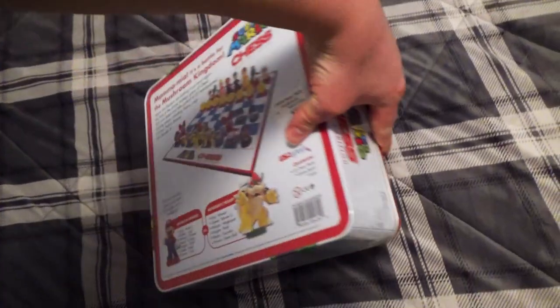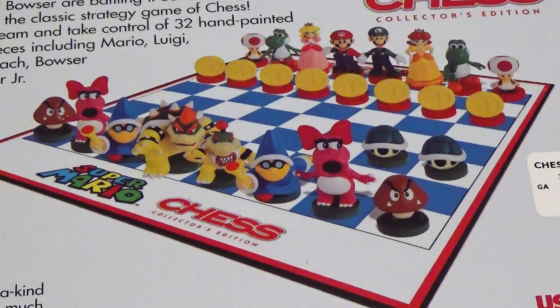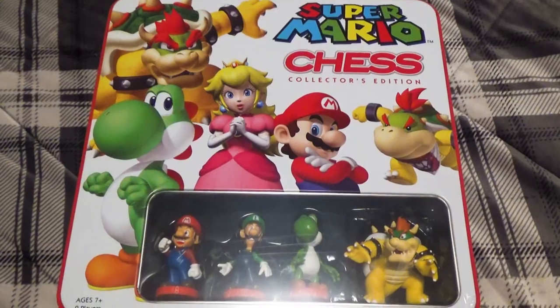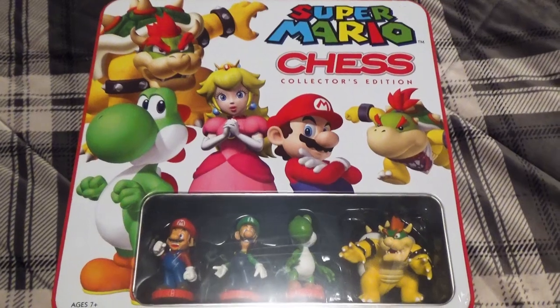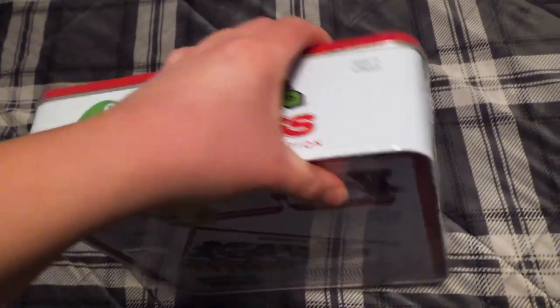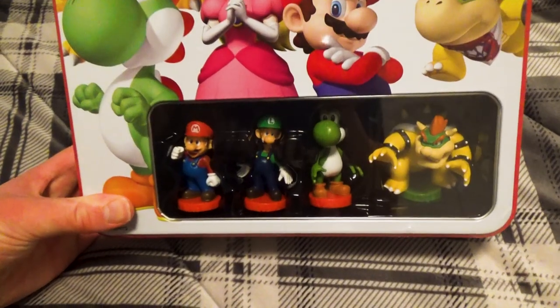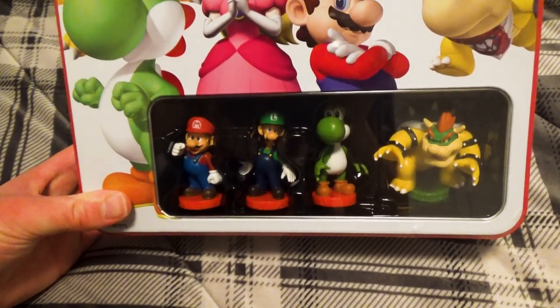The back of the box is definitely more interesting, with text about the game, the two teams, and a picture of what the board looks like once it's all set up. For being a collector's item, I gotta say that this box art is kinda lacking. It looks fine, and it being made in tin is a huge plus, but there's so much more that could have been done with it. I do really like the window showing off the characters inside though.